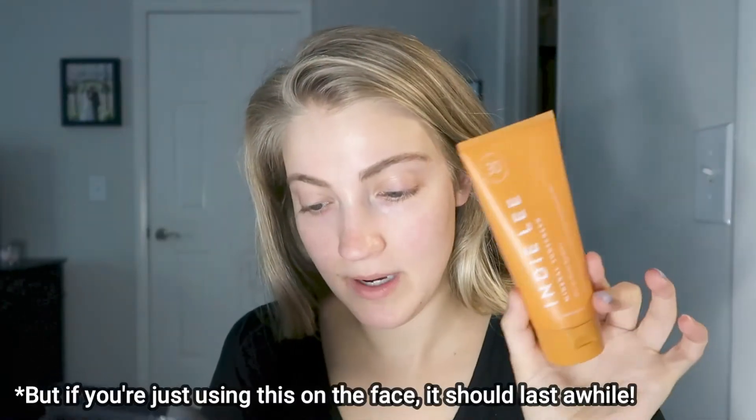This is a 100% mineral-based sunscreen. The mineral filter used is zinc oxide at 20%, which is a higher percentage than I've seen before. Normally they do a combination like zinc oxide and titanium dioxide, but this one only uses zinc oxide, which is probably why the percentage is higher. It has SPF 30 and retails for $42, which is pretty pricey for a sunscreen, though in the clean beauty world you do see sunscreens around this price range.